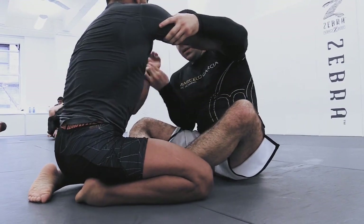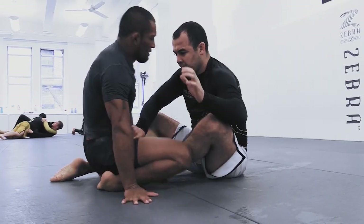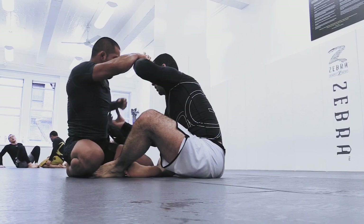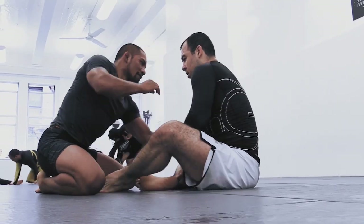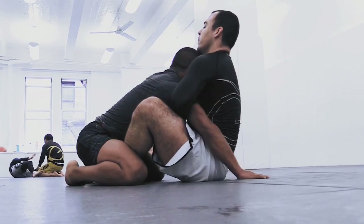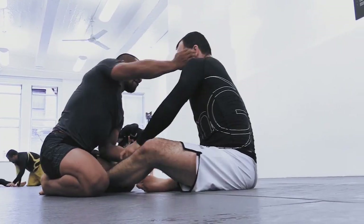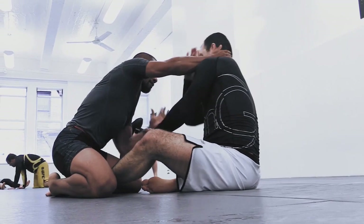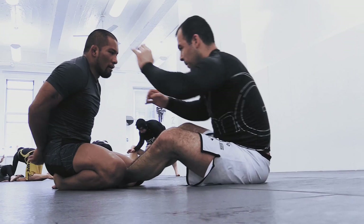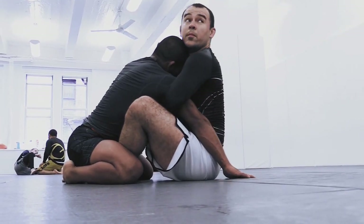So here is the two-on-one, and it's just two-on-one on the other side. Now look at how Marcelo baits this position — when he's hunting the wrist control in the hand fight, his opponent's body language changes and hides the arm, and Marcelo scoots forward and gives double underhooks.